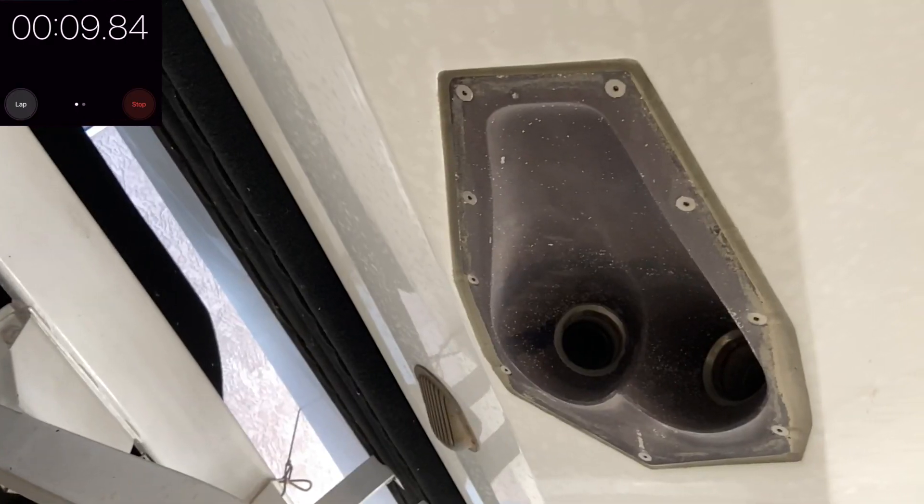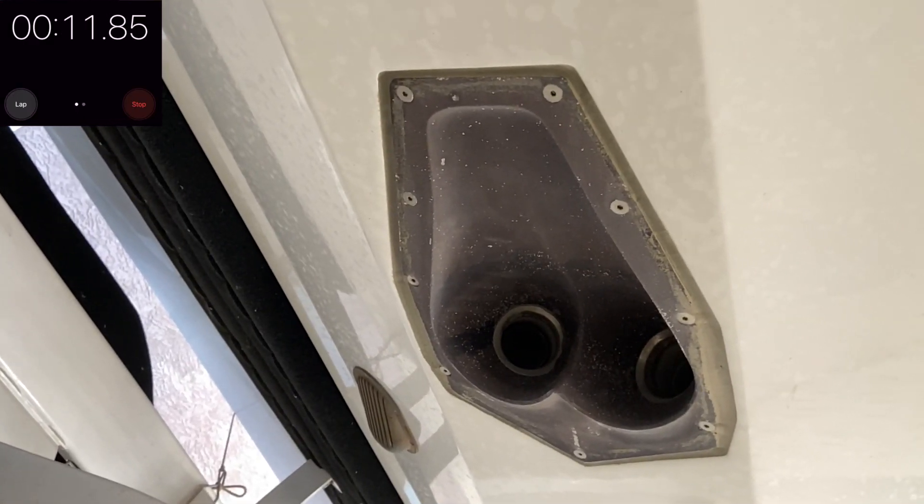The faster you go the quicker they'll fill up. Here's the scoop that opens up to fill up the Ram Fill Ballast.